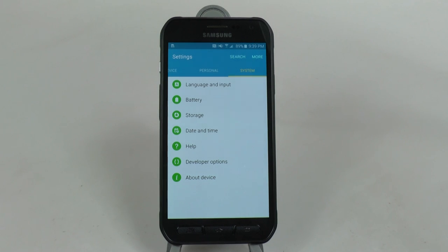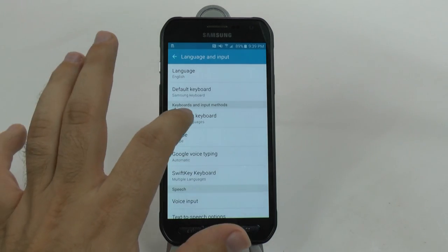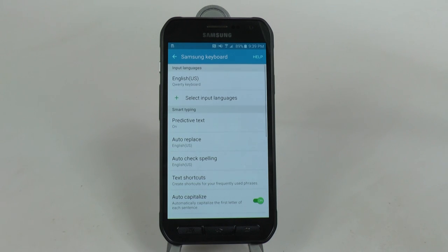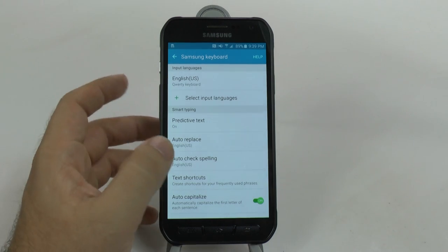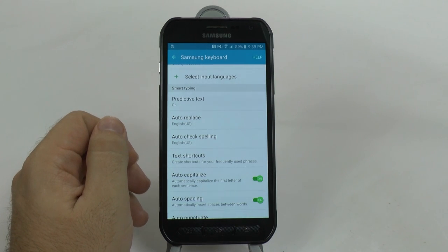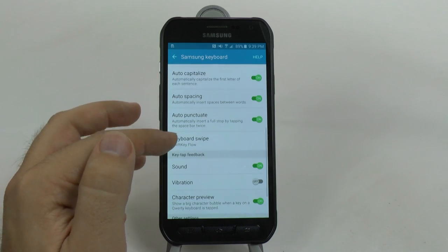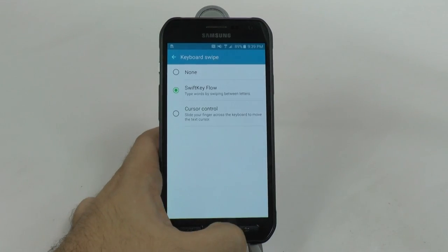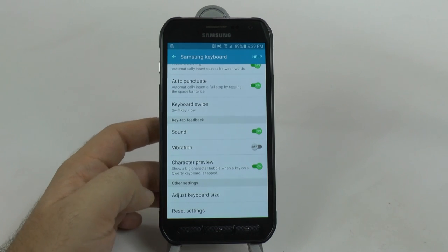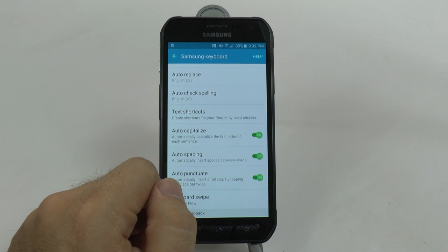Our next hidden feature comes from the Samsung keyboard and it's called Text Shortcuts. We find this by going to Language and Input and then going to Samsung Keyboard. The Samsung keyboard has a lot of hidden features inside it - you have the ability to improve your predictive text through Gmail, Facebook and other social networking sites, use keyboard swipe, and adjust your keyboard size. However, my favorite one by far is Text Shortcuts.